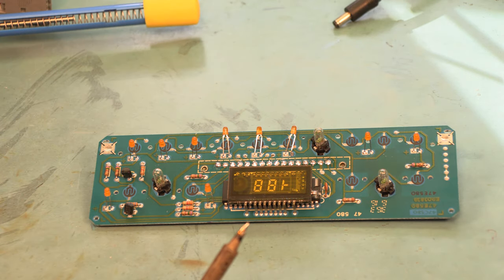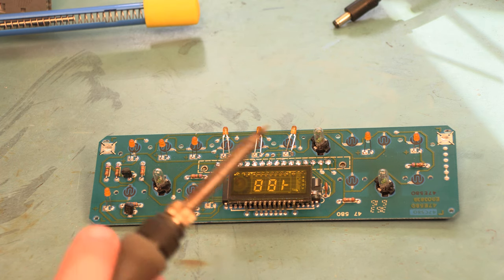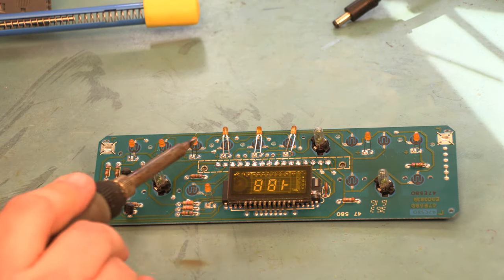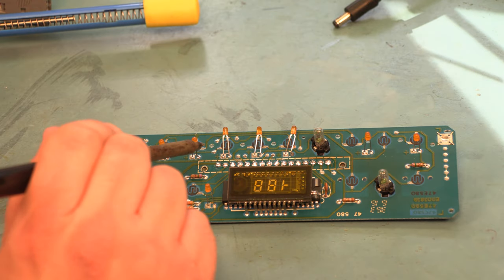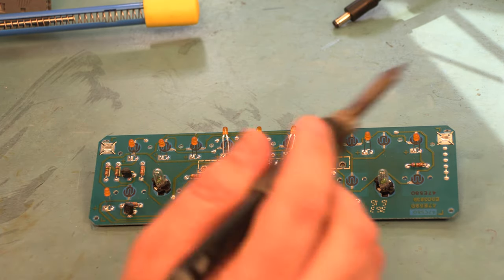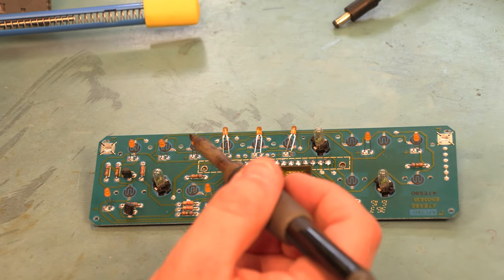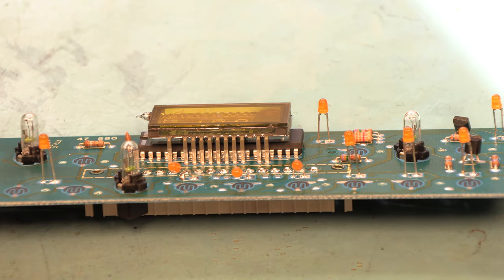When we finish re-soldering this connector, each of the 16 holes should be completely filled in with no missing solder, no bridges between any two pins, and everything should be nice and bright. Next we're going to re-solder the display.